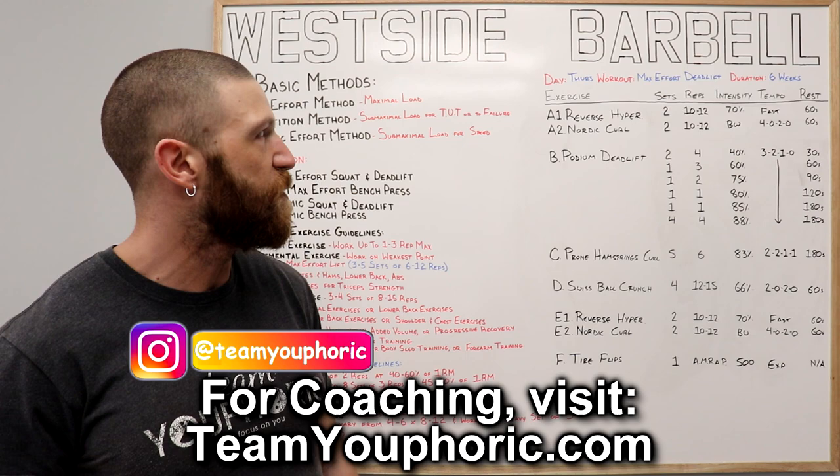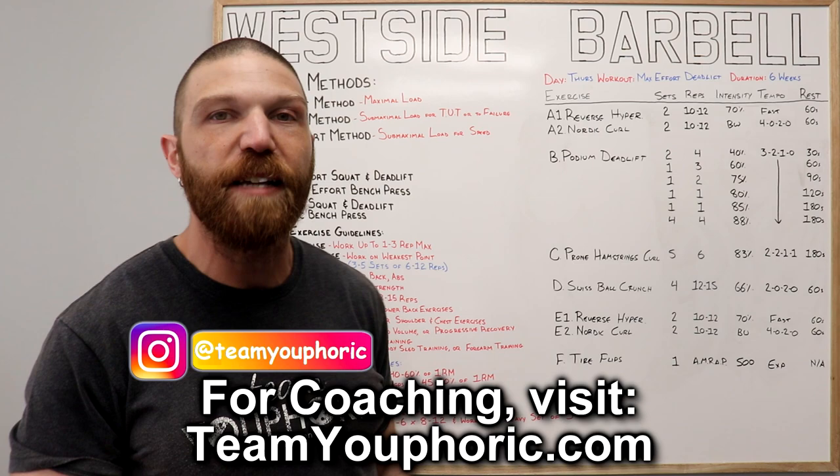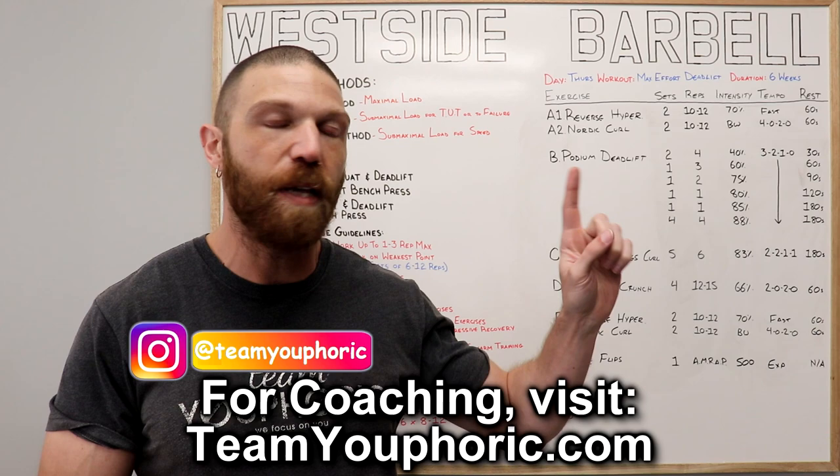Next Tuesday at 2 PM, I'm going to take you through the Friday workout — the Dynamic Effort Bench Press Workout — so be on the lookout for that. If you have any questions, go ahead and ask in the comment section. If you're interested in learning how to customize your own training programs or want to support the channel, check out that program design lecture series playlist I mentioned earlier.